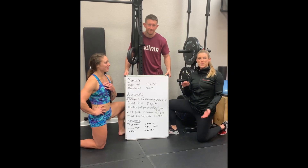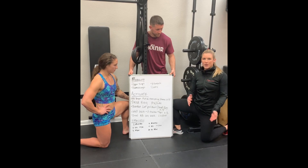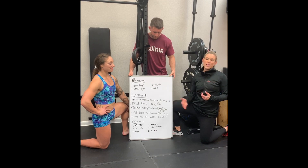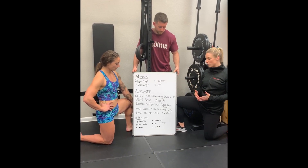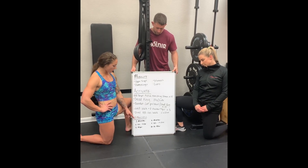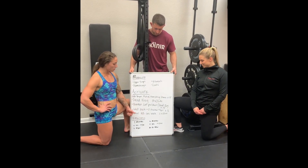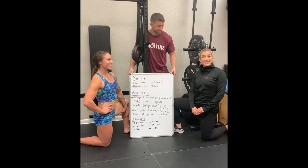So we've gone over the mobility portion and the activation and stability portion of our movement prep. As always, we have a specific portion to go through the actual movements of 20.3 and get you ready to perform at your highest. For a more specific warm-up, I would do two rounds of five deadlifts at 125 and 185, and then five handstand push-ups. Then go a little bit heavier with two rounds of five deadlifts at 175 and 275, and then a 10-foot handstand walk. Good luck guys!